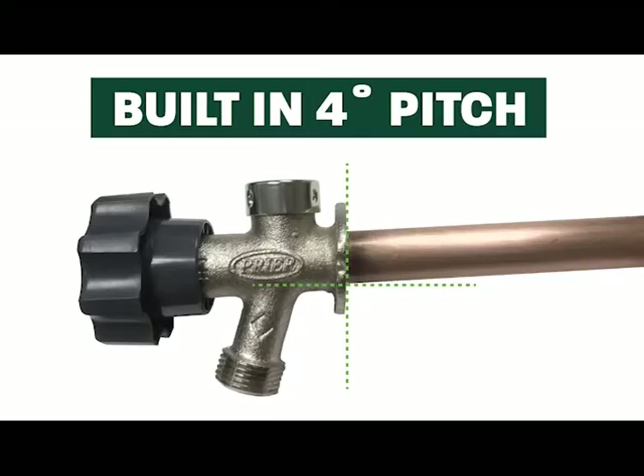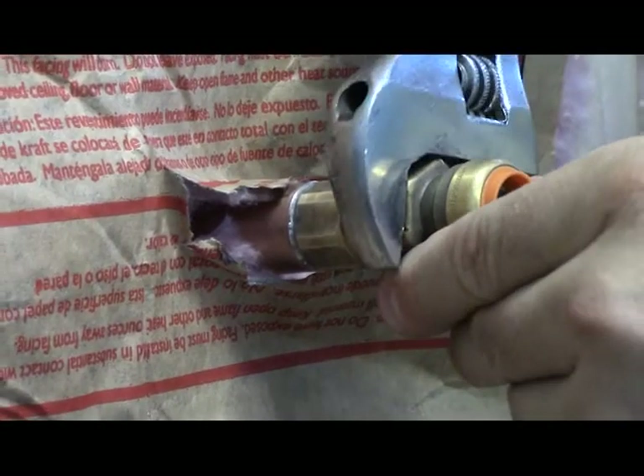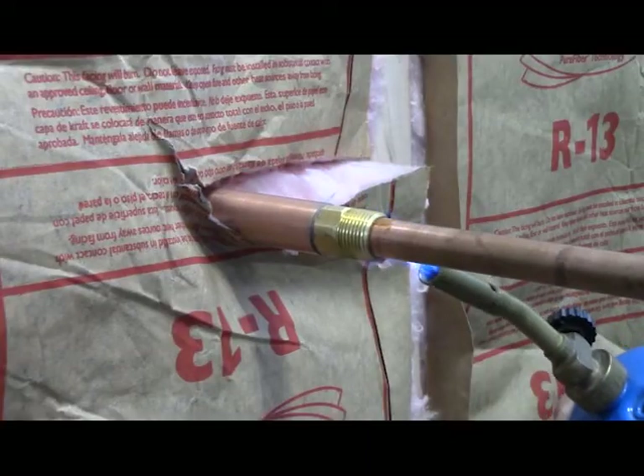A four-degree pitch is built into the flange to allow for proper drainage, which prevents freezing pipes in the winter. Always detach hoses and other accessories before winter. This hydrant has an optional connection of either a half-inch thread or half-inch solder.